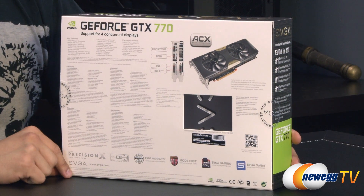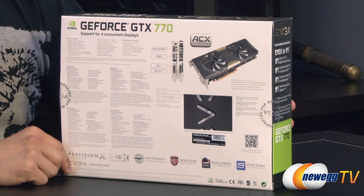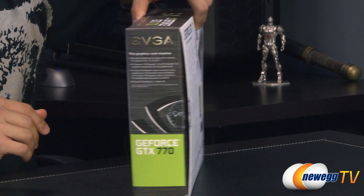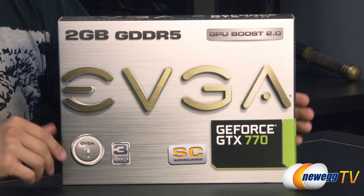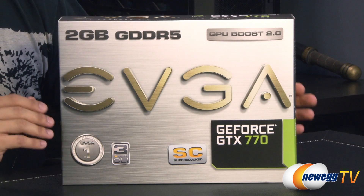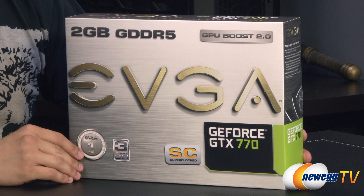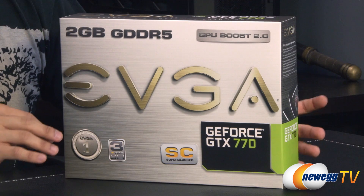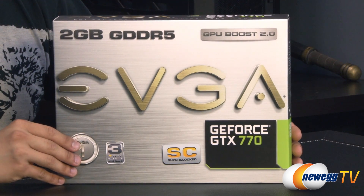First of which is GPU Boost 2.0. GPU Boost 1.0 we saw on all of the 600 series cards from NVIDIA, and then we saw GPU Boost 2.0 for the first time on the GTX Titan, then the 780, and now on the 770 as well. Essentially what that does is it allows you to set a temperature target for your card — it's a new way of overclocking — so your card will automatically overclock itself until it reaches that target temperature. You've also got the option to adjust the fan curve so that you can decide how fast or slowly you want your fan to ramp up or down depending on the GPU load.